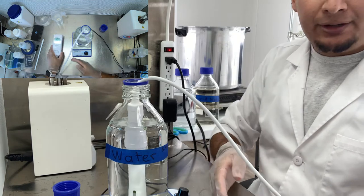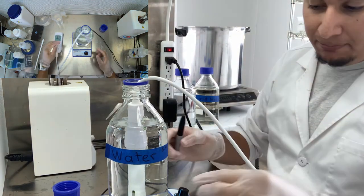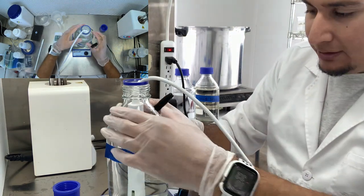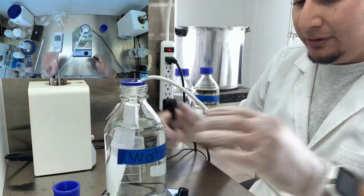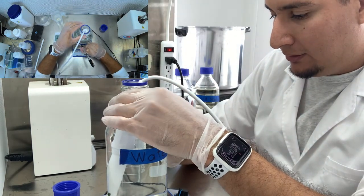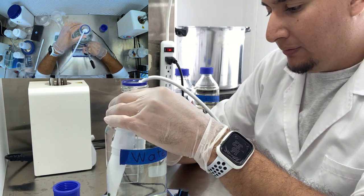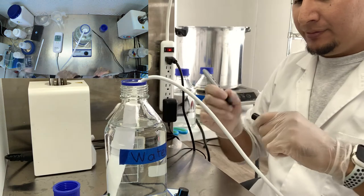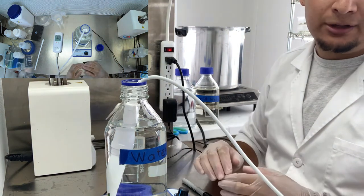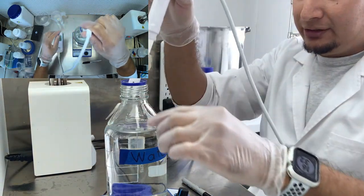Okay, so it's a big change in the pH - I didn't expect that jump, it's quite a significant jump. Let's mark that down: 8.49. So that's the sterile water - not sterile anymore, anyway. Let's get this out of here.